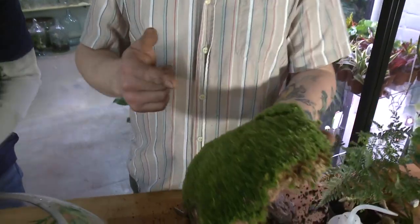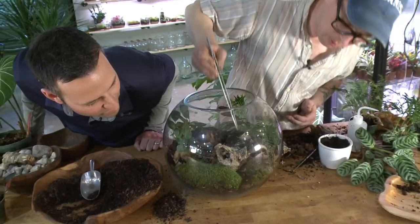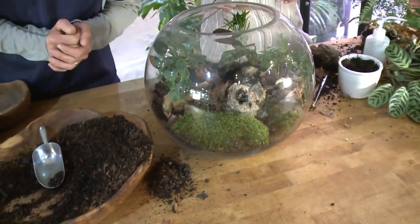This is Leucobryum glaucum — a native Maine moss. I place the mosses down towards the front of the terrarium. It creates a nice negative space environment for the front while creating that sense of escapism.